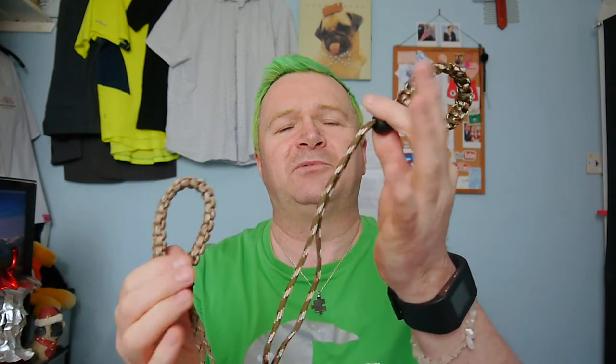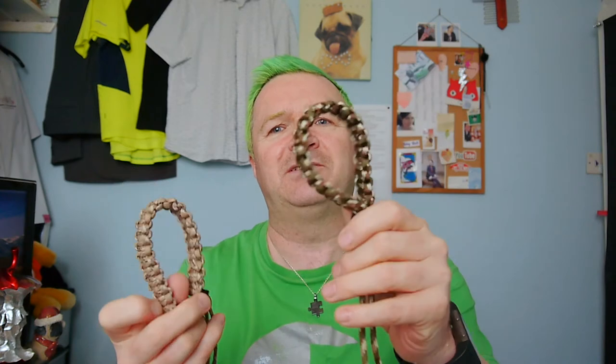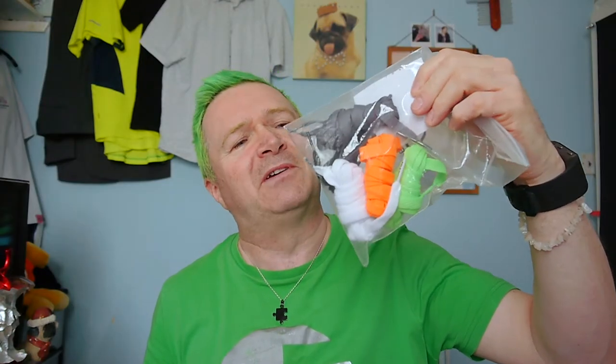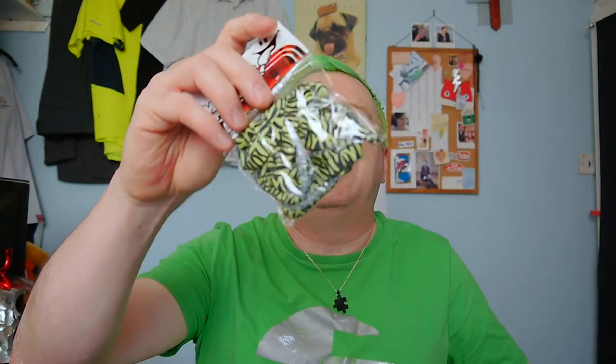I also got some new Mavic camera straps — these are the straps that hold your camera around your wrist. I've got a red one on this and I've got the white and green one on the Pentax. I've also got a new set of shoelaces: some sparkly ones, some leopard print ones, and some bright green ones. I'm sort of tending to get a bit of a collection of these now.